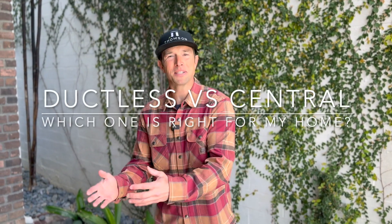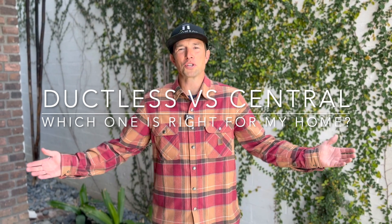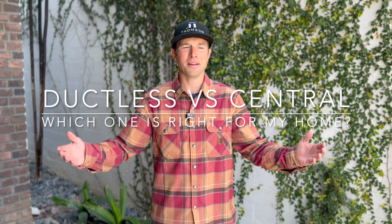Ductless versus ducted. Mini splits versus central. That's a question we get all the time. And another question along with that, people ask: Josh, what would you do if it was your house? Well, to show you today, I thought I'd bring you to my house and show you why I chose to do both.